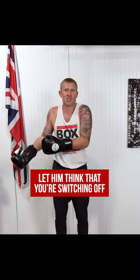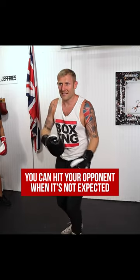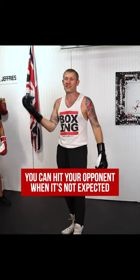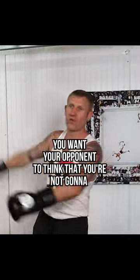Let him think that you're switching off and then fire back. Let him think that you're not going to hit him, and then you hit him. In boxing, the way you can hit someone is when they're not expecting it — that's what you want: your opponent to think you're not going to throw the shot, then blast it in.